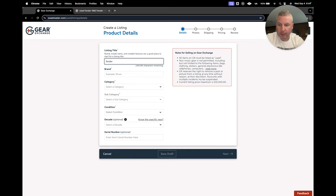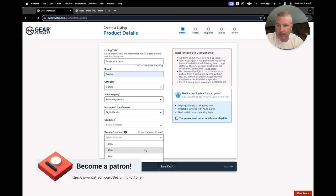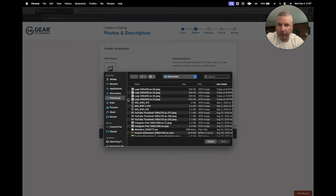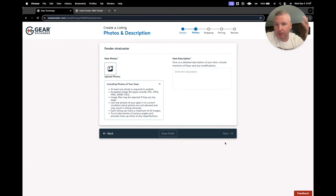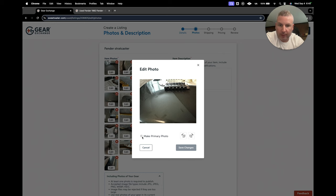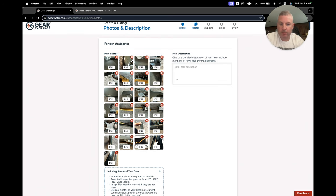We sold a Fender — I won't go too much into the actual details because I'll show you the listing after — but you're just going to fill out all these categories right here: right-handed, condition, and it gives you a little guidance on what they expect for each type of rating. You can put in the decade and serial number if you want, if you're not going to include it in a picture. You can add up to 25 photos. Having as many as possible helps if someone says they didn't see something. You can edit them, switch the order, set the primary photo, and even flip them right in here. Then you just put in the description.